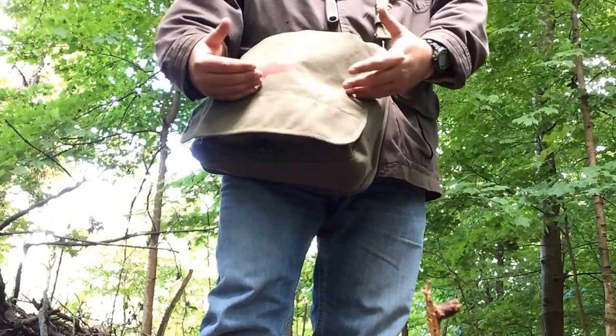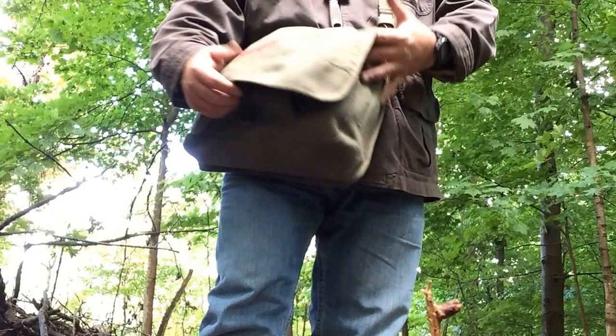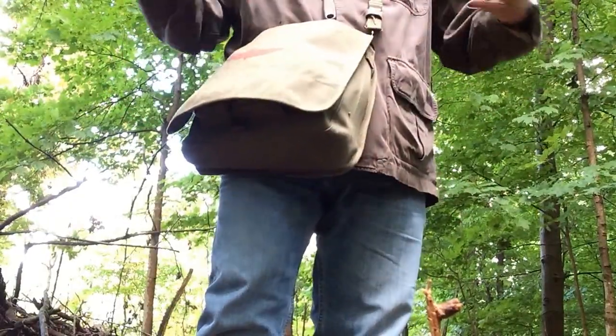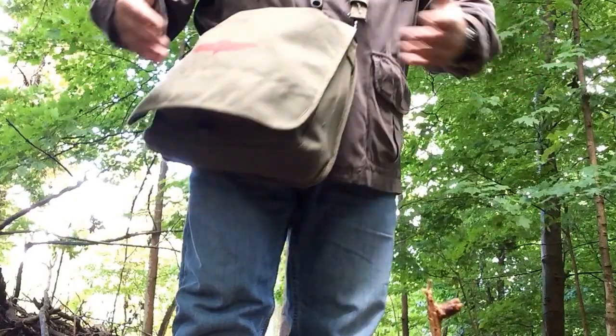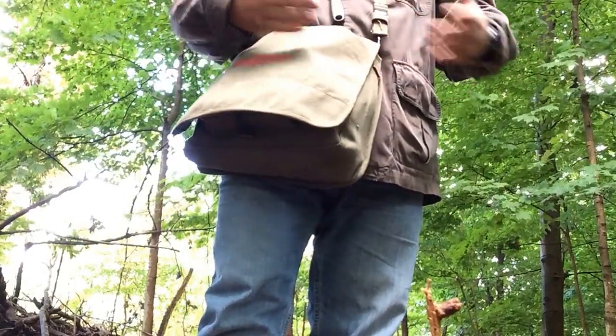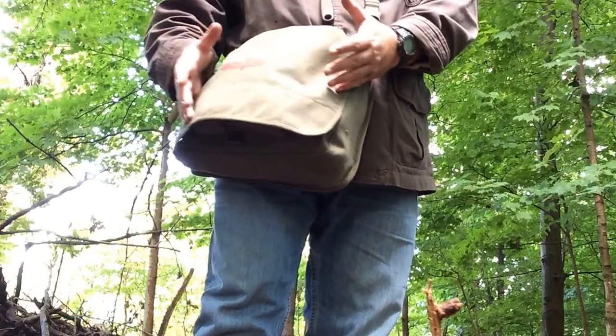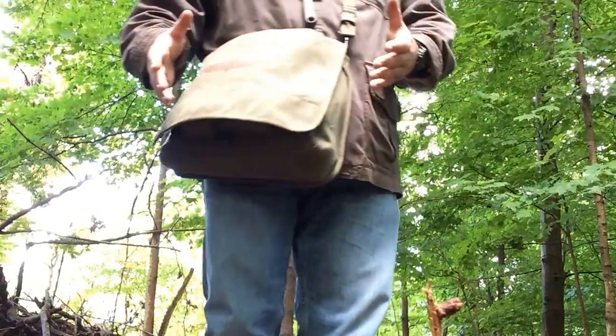For $17, if I put a hole in it or I tear it or something breaks on it, I'll just buy another one. I can buy these until I'm 100 years old and still only have spent half the amount of money that I would on a leather haversack that's $100 to $200.